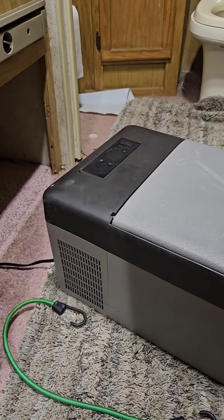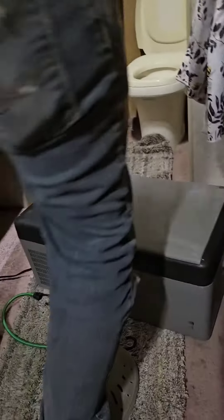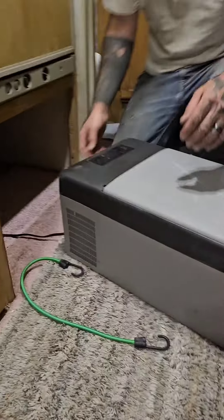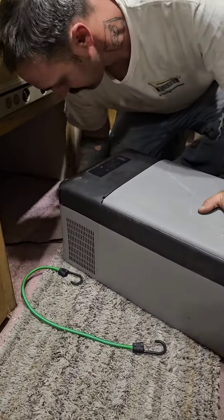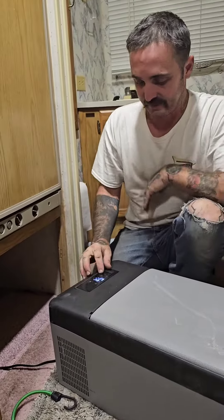Maybe it came loose or something. I don't even think I plugged it in the right way. Oh, it did light up for a second — yeah, it's good, it was on. So we're good!